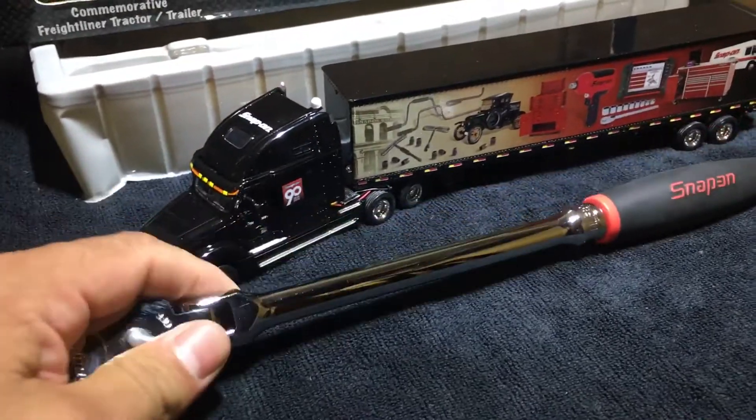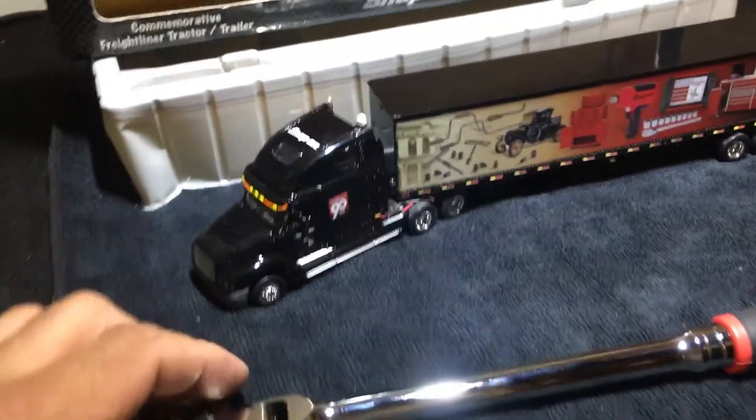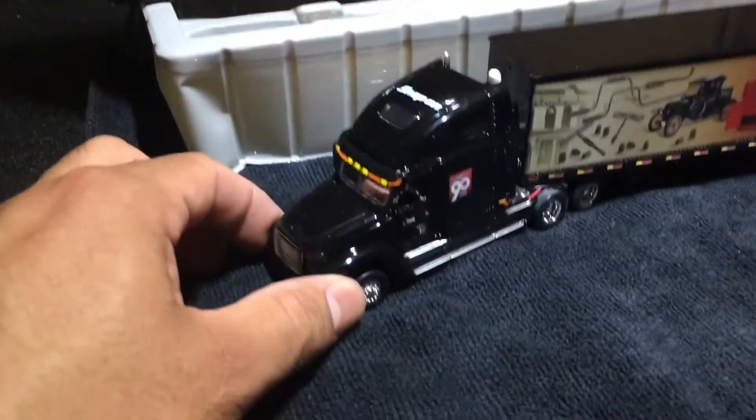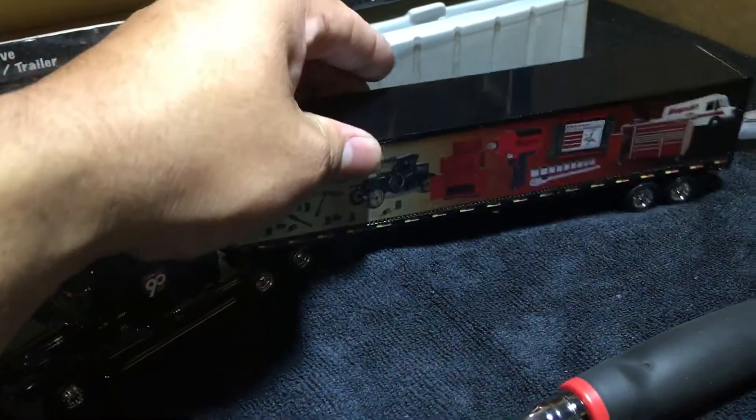I got the flex head 3/8 long handle — the FHL80. You guys know what this is? The 80-count, nice ratchet, brand new. Love it. And then this — this is pretty cool, guys. I've never seen this. I mean, I know some of you have, but I haven't.